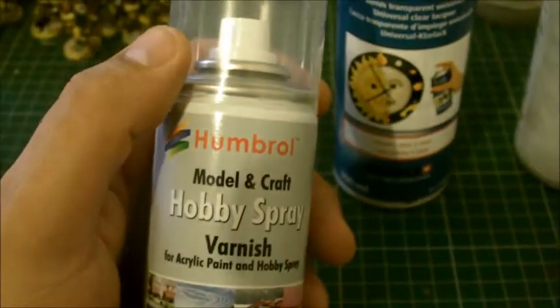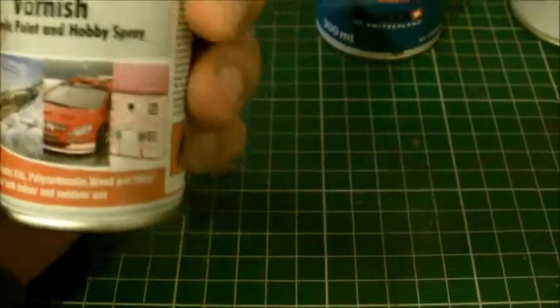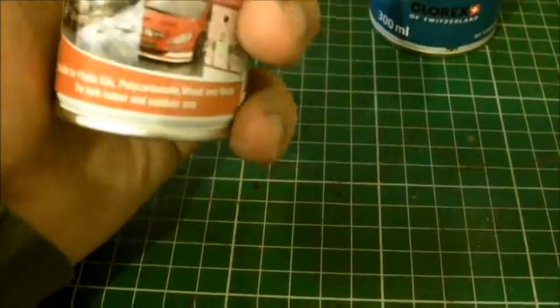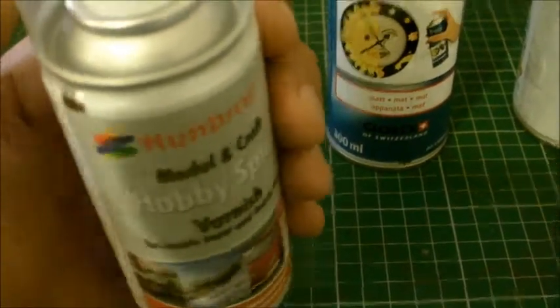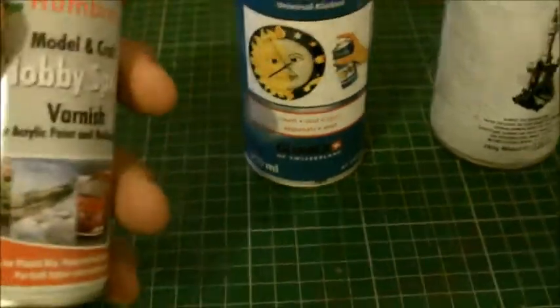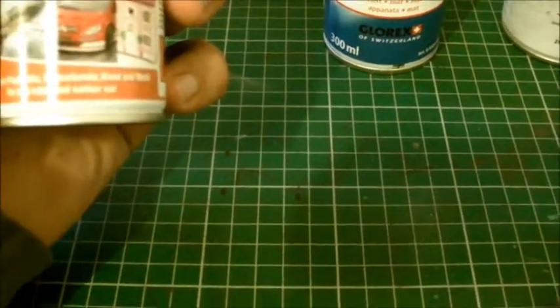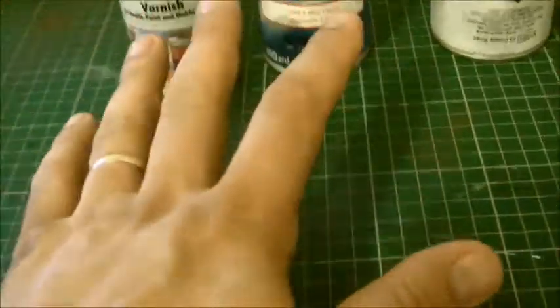I've also got this, which is Humbrol. When I was younger, all I remember Humbrol doing were the oil-like paints for models. I'm interested to see how this is going to work out. It's £4.99, a matte varnish very much like the Klarlack, and apparently it's really great on acrylics.